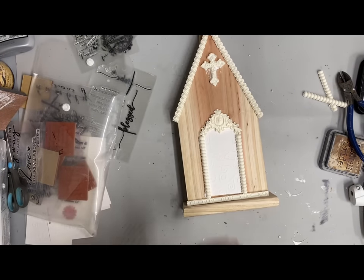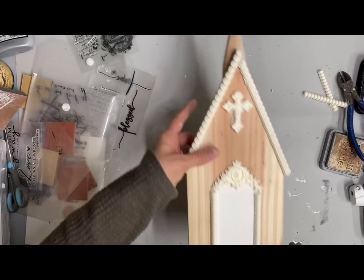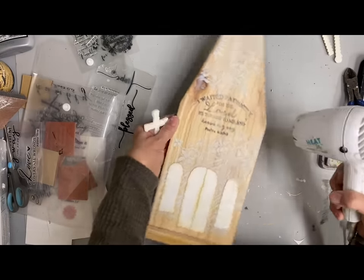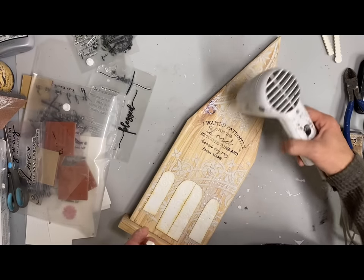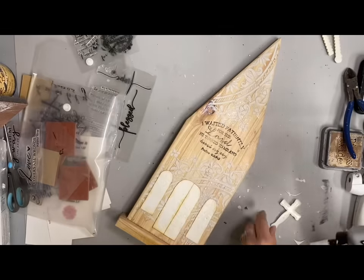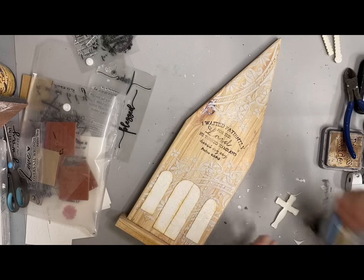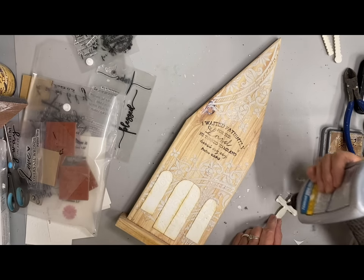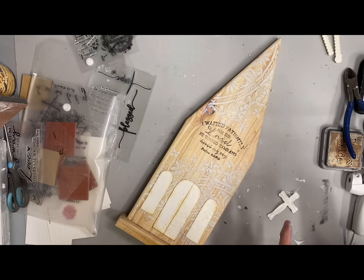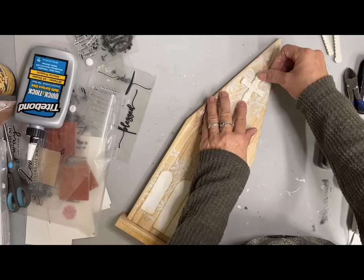With most of the churches I put the steeple in the front, but with this one I put it on the back. Now we're back to the one that I added scripture on — I've clear coated it at this point because the stenciling I did with the joint compound needed to be sealed, and I also wanted to seal that stamp. Here I'm using one of my resin molds that had a few different styles of crosses. I really like the look of this white with just the natural wood — I didn't even stain this; this is the color that the fencing board is.